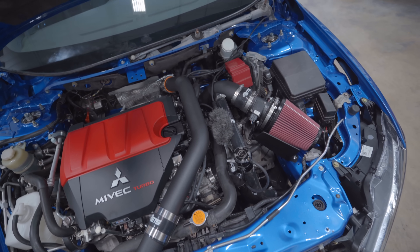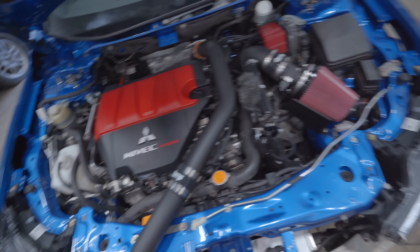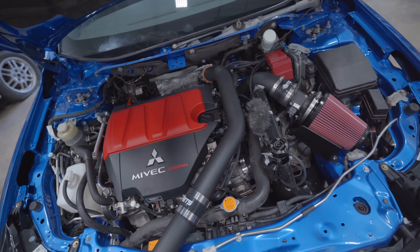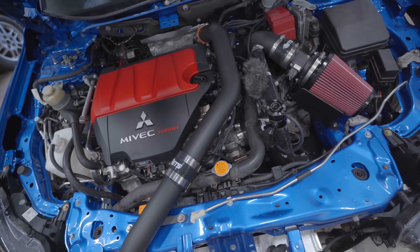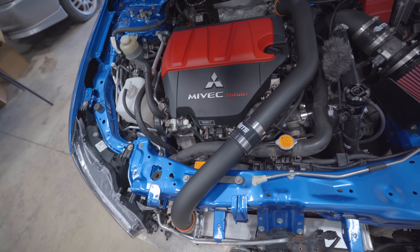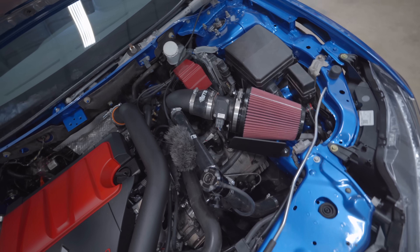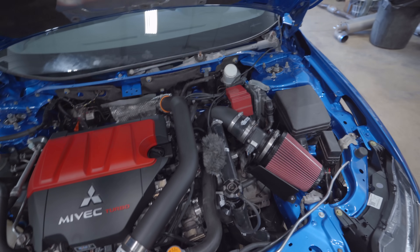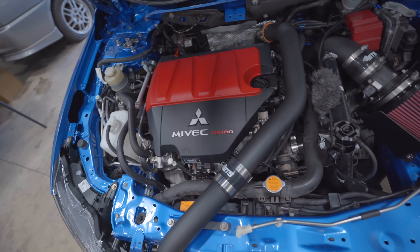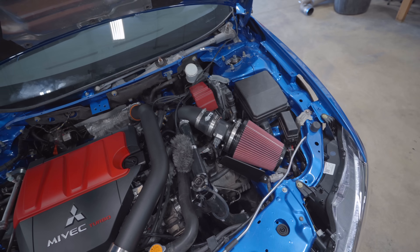All that's left to get this thing on the dyno and tuned is the fuel system — injectors, the fuel pump, the flex fuel kit, and a bigger MAP sensor. That's just a factory MAP sensor on there right now; I'll probably be going to a 4-bar MAP sensor. If you'd like any of the goodies we installed today — the upper pipe, lower pipe, intercooler, intake, or electronic boost control solenoid — I'll link all of that below. I love how this engine bay turned out: nice, factory OEM-plus looking. We have a different fuel rail coming, but I think I'll keep the engine cover. Hope you guys enjoyed — see you tomorrow when we tackle the fuel system!